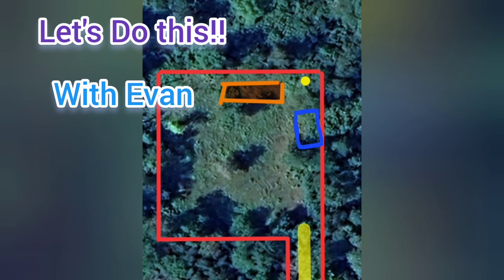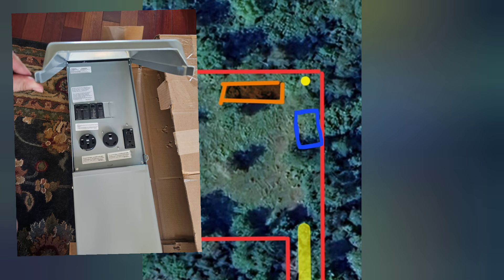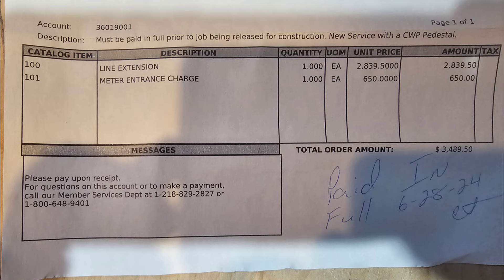Hey everybody, welcome to Let's Do This with Evan. Today I'm going to be giving you a crash course on how I installed my RV pedestal for my campers with 50 amp and 30 amp power. And this is how much it costs to bring electricity to the property.